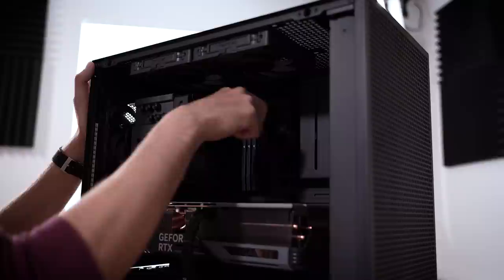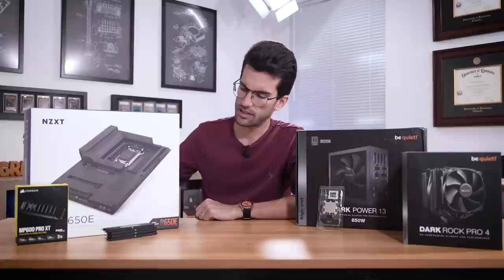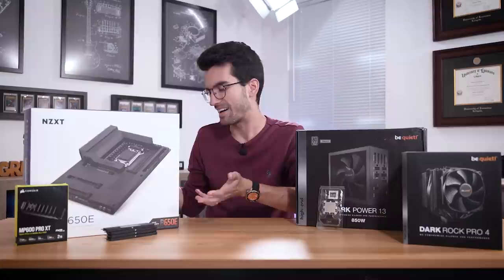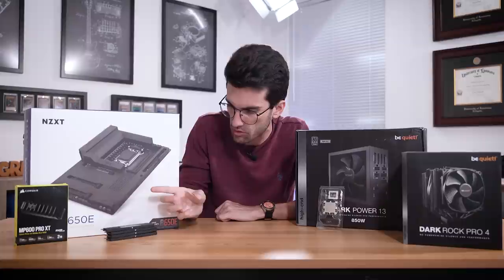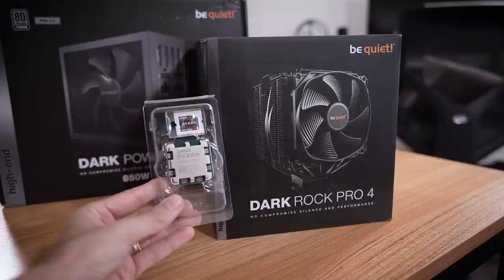The only thing we're going to be recycling from this rig is the DDR5, so I might as well take that out now — super good-looking kit. I'm going to go with the N7 B650E from NZXT. I just realized it only has one additional USB port from what we're starting with, but at least it's something. We've got our DDR5, an MP600 Pro XT 2TB Gen 4 NVMe for storage — very fast reads and writes — and that will work nicely with this motherboard. We're going to use a Dark Power 13 850W power supply and then a Dark Rock Pro 4. And I actually am recycling something else from the old rig: my games drive — a 2TB SSD with all my games on it.